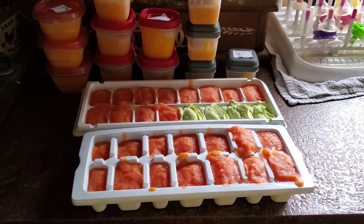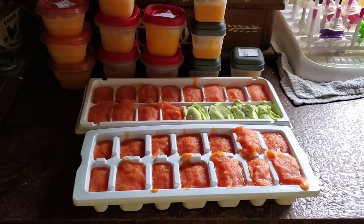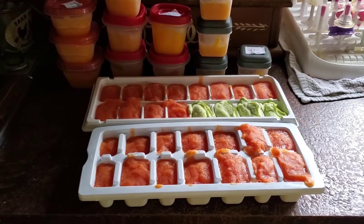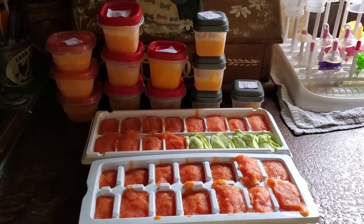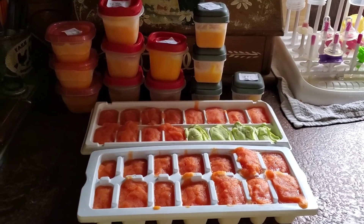Super easy to do. All you have to do is pit it, and I cut it like I do a cantaloupe, so it was pretty easy. Then just scoop it off and put it in the blender. I did not need to add any breast milk because the juice was enough to keep it the right consistency.